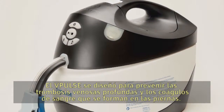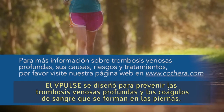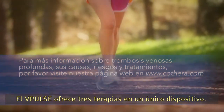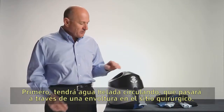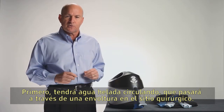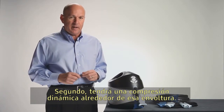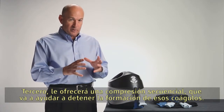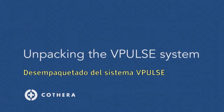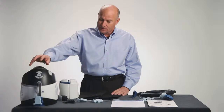The V-Pulse was designed for the prevention of deep vein thrombosis — that's blood clots forming in your leg. The V-Pulse system is really three therapies in one device: first, circulating ice water going through a wrap at the surgical site; second, dynamic compression around that wrap; third, sequential compression that's going to help stop the formation of those clots.